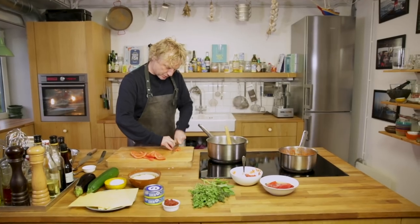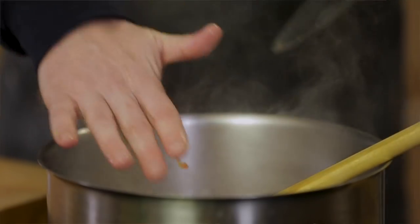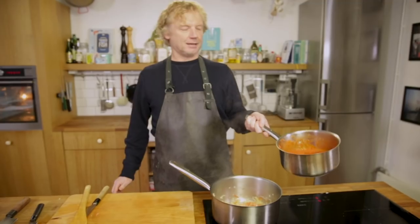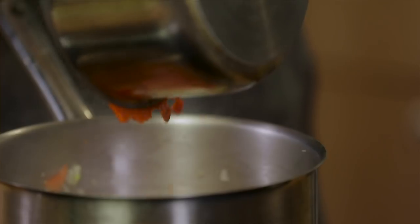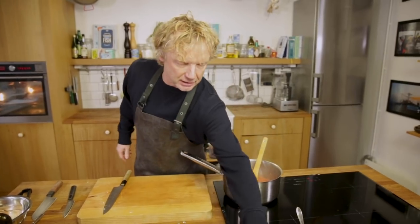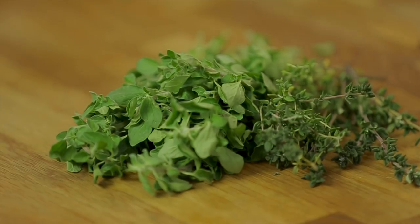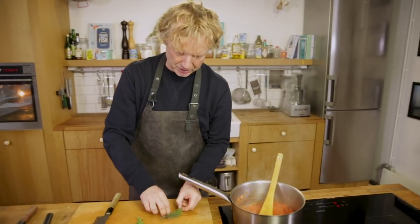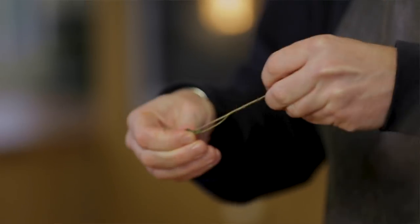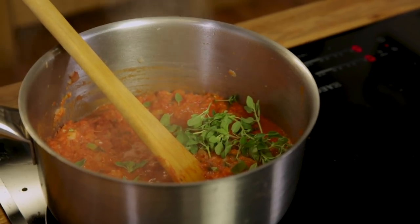I've got the onion in, then tomatoes — cut them in quarters, take out the seeds, and cut them into small cubes. Add the tomato into the pan, then add the paprika sauce. Now for some great extra flavors: oregano and some fresh thyme — just the leaves. We give this five minutes so the flavors get really well incorporated.